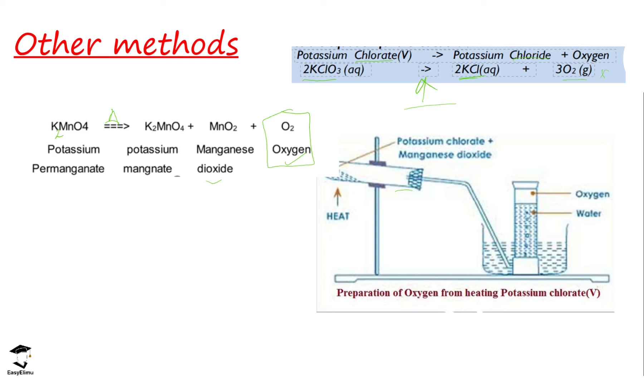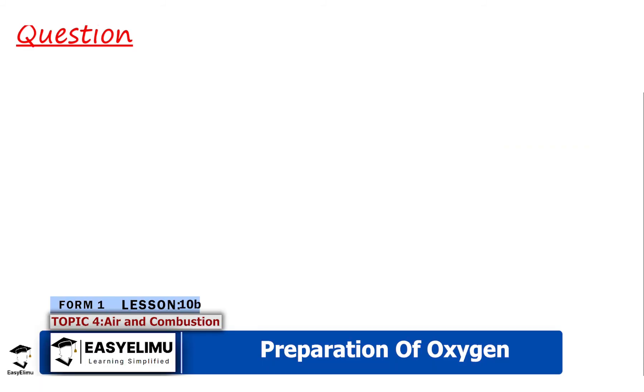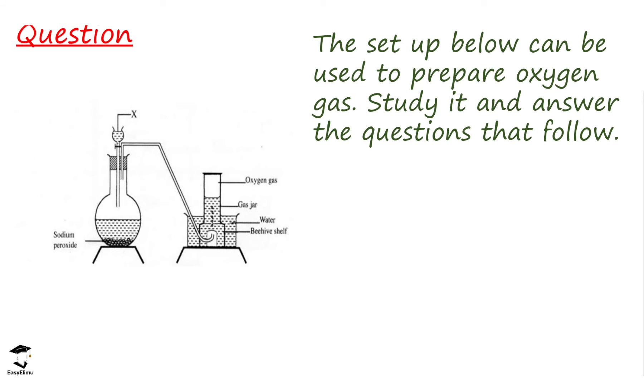It is very common to be asked to mention another method that can be used to prepare oxygen in the lab. Let's do one question to see if we have understood what we discussed. The setup shown can be used to prepare oxygen gas. We have substance X in a dropping funnel, sodium peroxide in the round-bottomed flask, and oxygen gas is produced and collected in the gas jar. Question one: identify substance X. Substance X is water, because sodium peroxide reacts with water to form sodium hydroxide and oxygen gas.